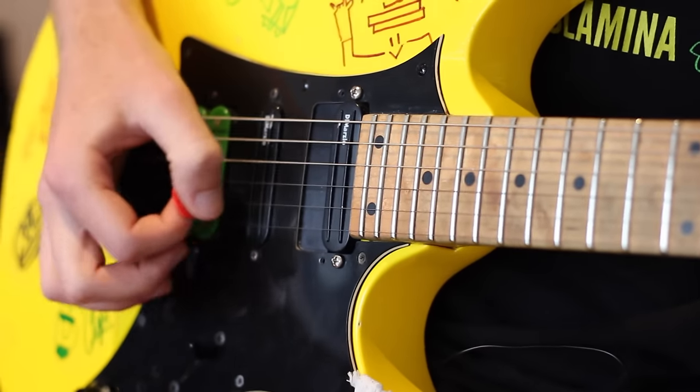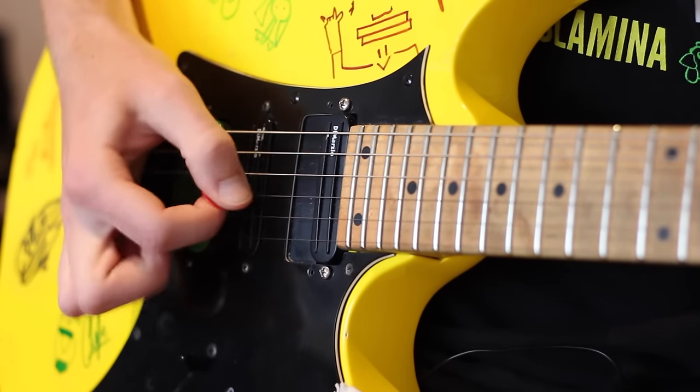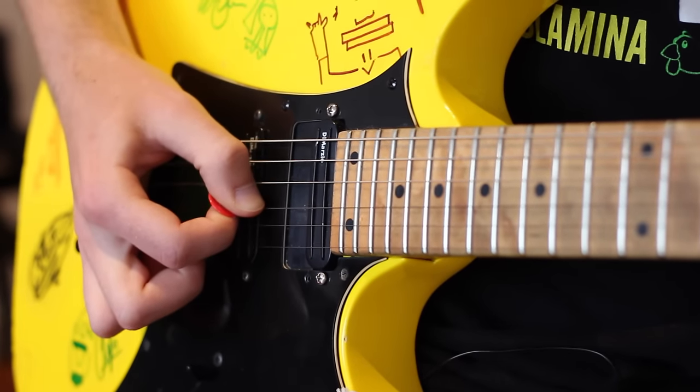The same rules apply with a pick. The next thing I want you to remember is to be very loose with your wrist — be very relaxed. None of this should be tight and tense.